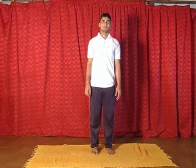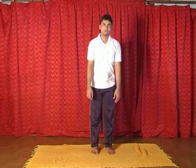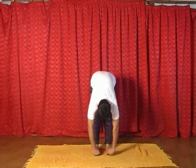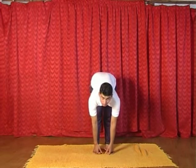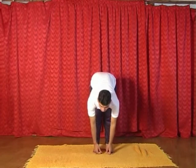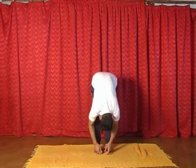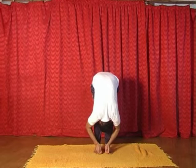Now exhaling, bend forward and catch your big toes. Now inhaling, lift the head. Now exhaling, bend forward — forehead should touch the knees. Close your eyes and breathe for 5 times.